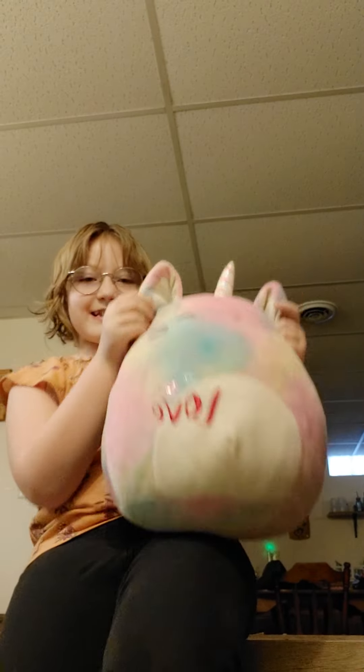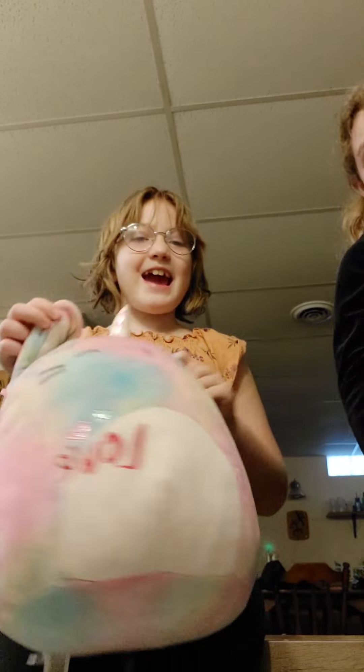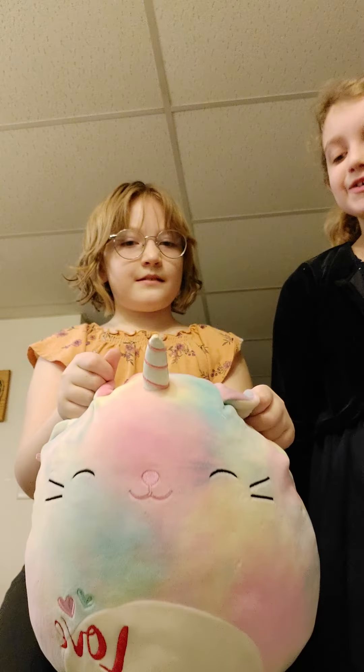I'm going to review this one. This is Gabby's squishmallow. It is real squishy and cute. I would rate it a 7 out of 10. I'll rate it an 8 out of 10 because sometimes I sleep with it and use it as a pillow.